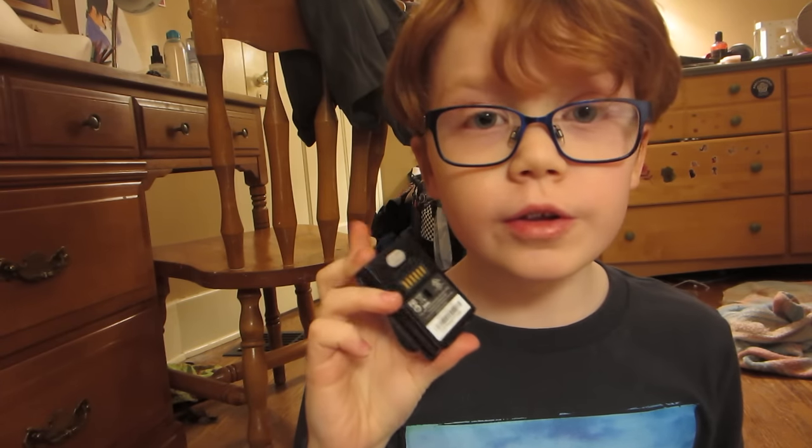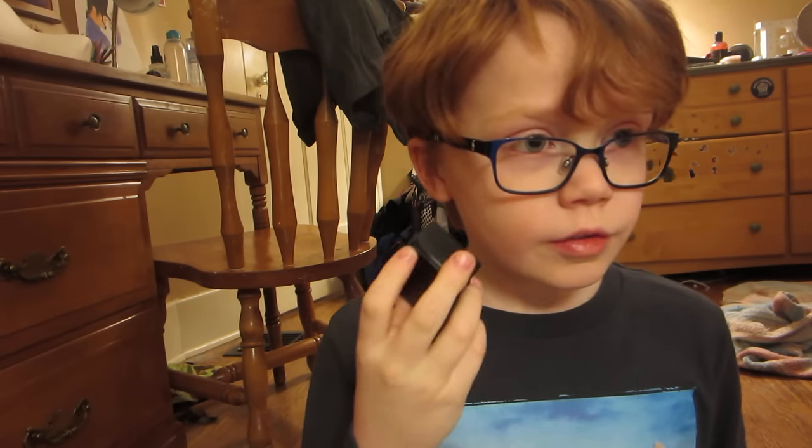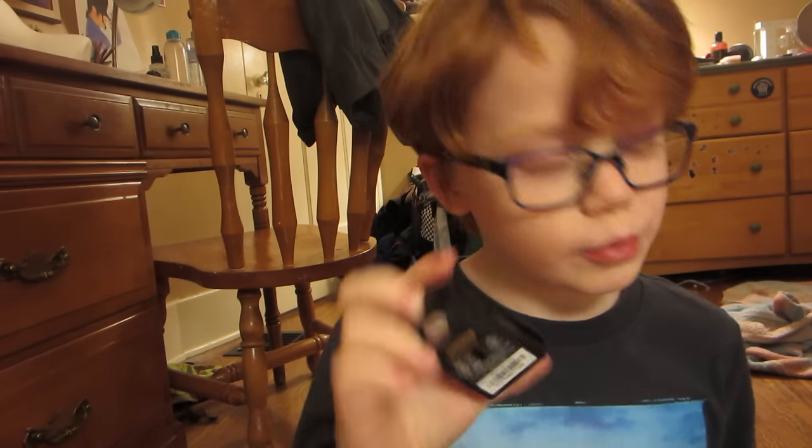You see the back of this? You can take this out. Inside here is the battery. So at one time when you play, this will run out of batteries and you have to change the batteries.